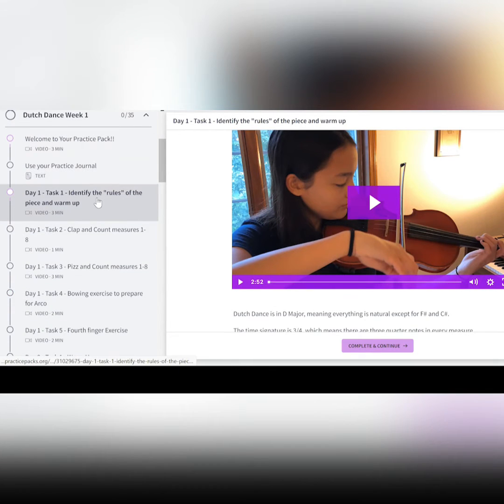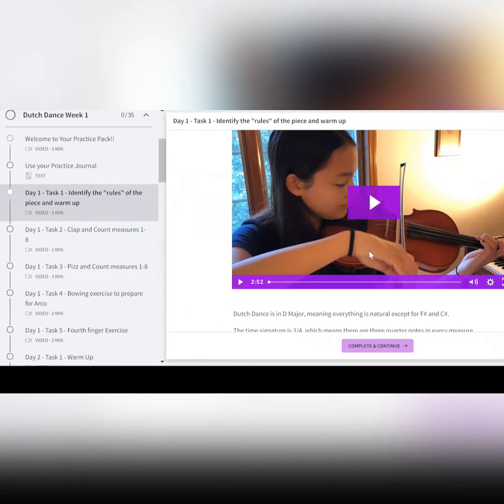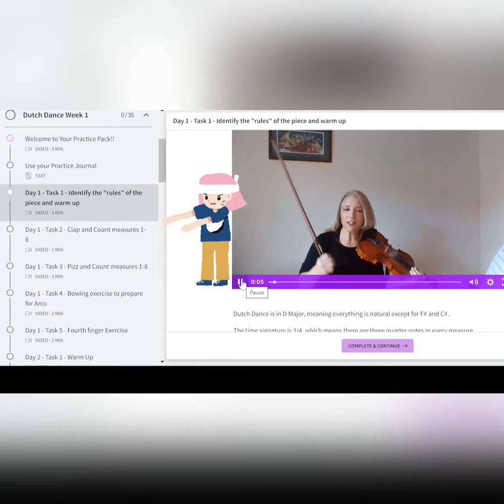At the top of every Practice Pack, you have your welcome video, information on how to use the Practice Journal. And jumping right into task one, we talk about the key, you have your Practice Journal there at the bottom, and then we move on to the warm-up exercise.